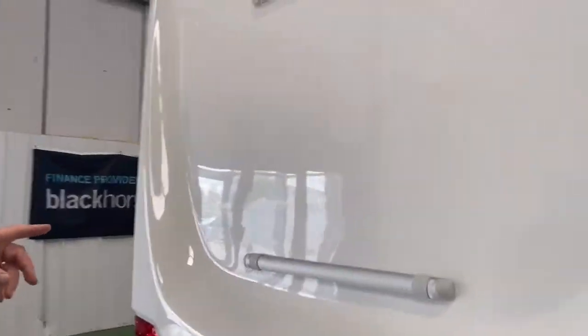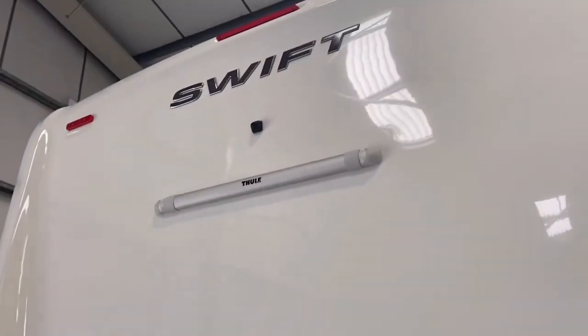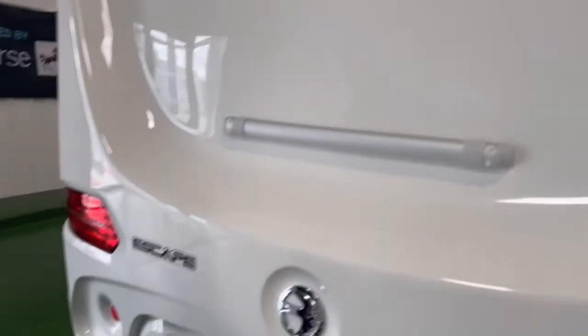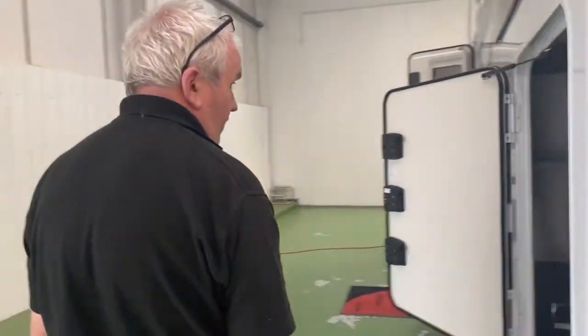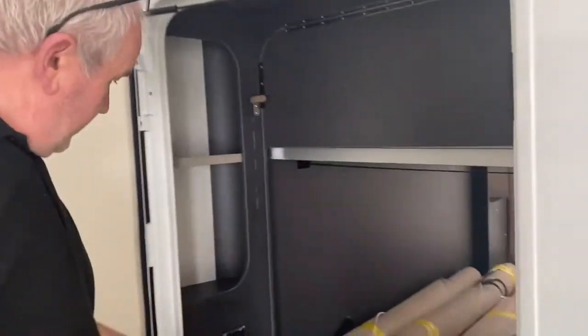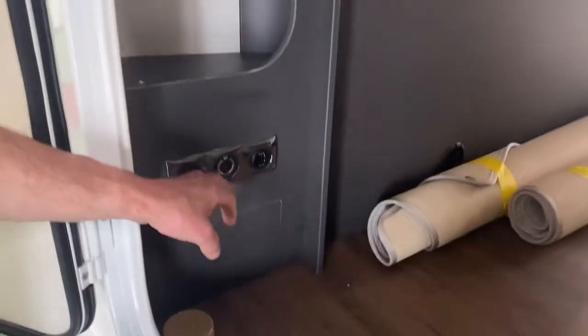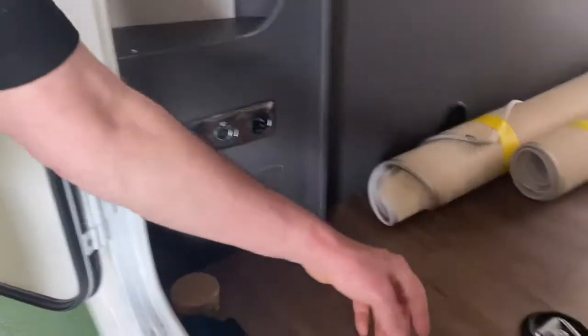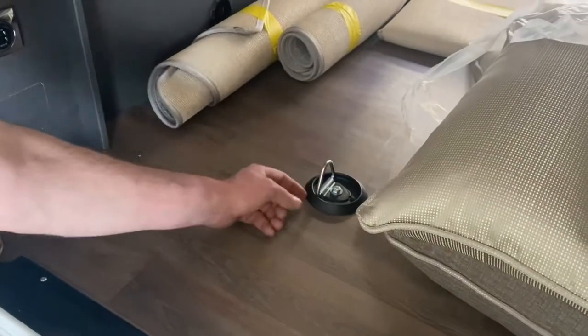It's ready-built for a bike rack if you want one on the back, and that's your rear-view camera. At this end of the garage there's a 230-volt electric point, a 12-volt, and a USB, and it also has a few tie-down points.